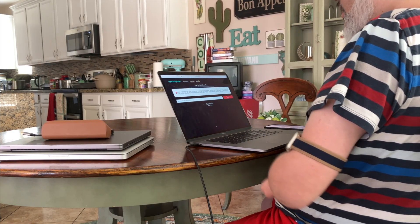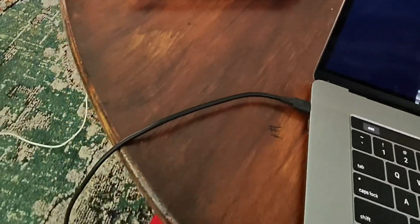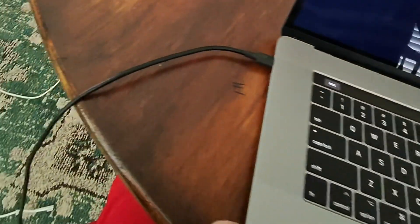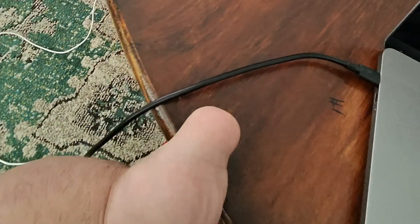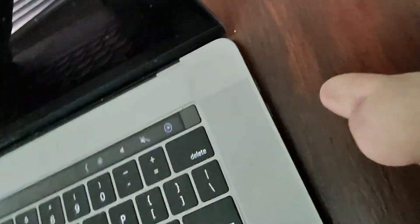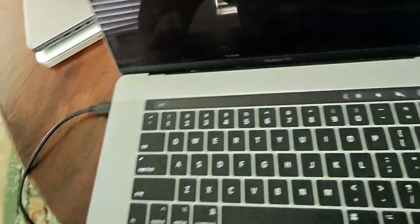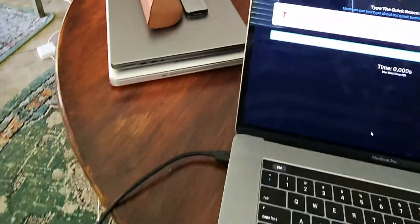Now let's move on to the 2016 MacBook Pro. They really changed it up by removing the magnetic charging port, which I was really sad about, and replaced all the ports with just four USB-Cs, keeping only the headphone jack. So no more CD drive, no more USB-A ports.